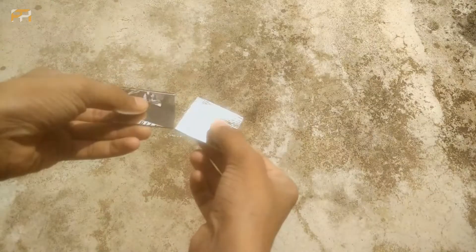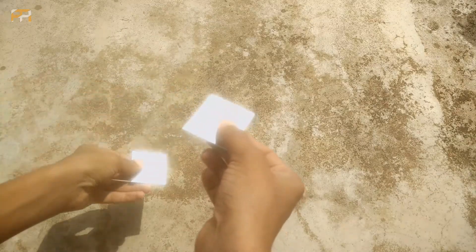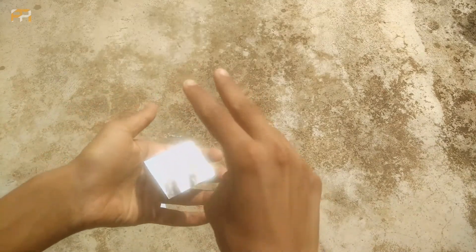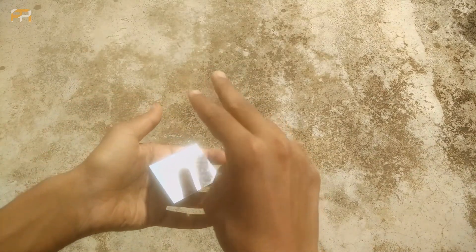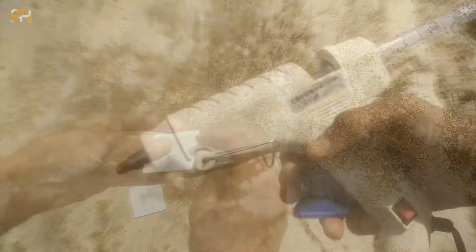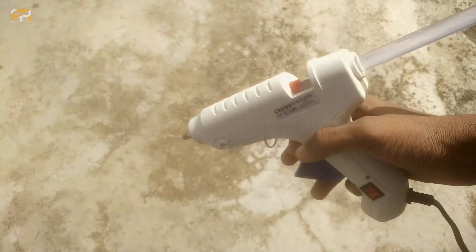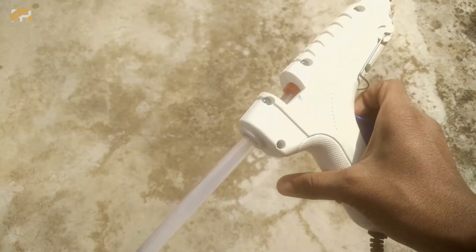Next you need two mirrors. Finally, a glue gun. You can use either a glue gun or any other glue, but a glue gun is recommended.